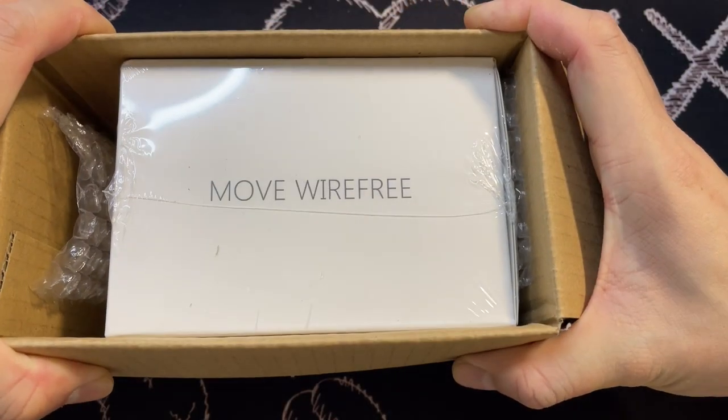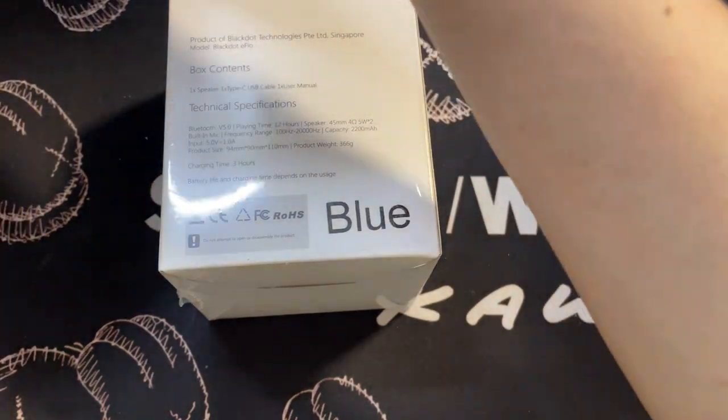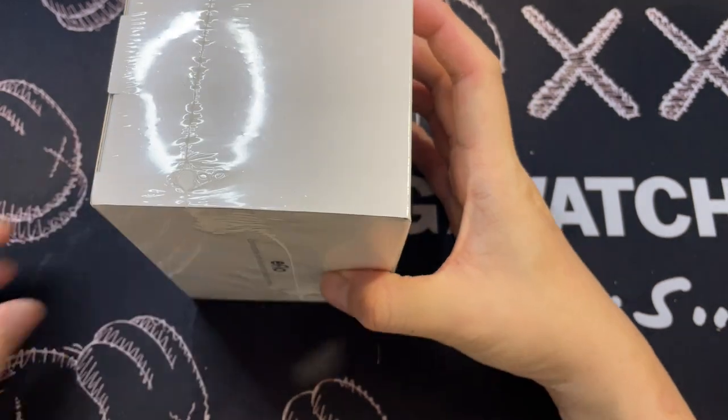Over here it says 'Move wire free.' Mine is actually blue in color. So this is how it looks like — let's get into it and rip it open.